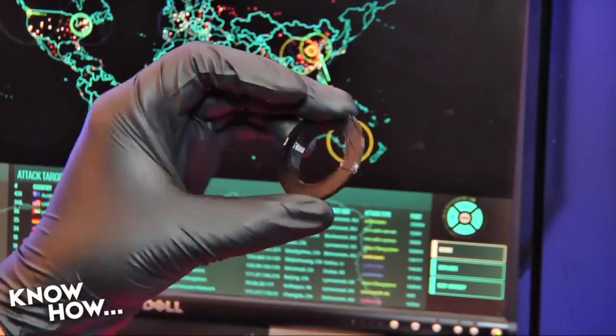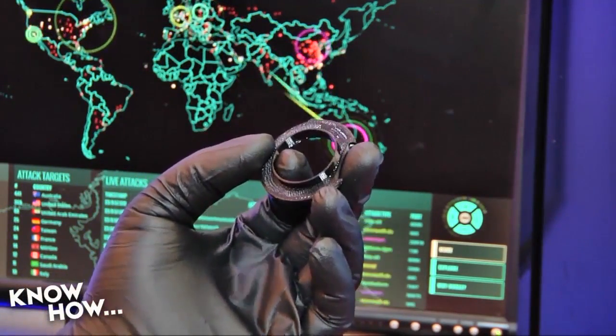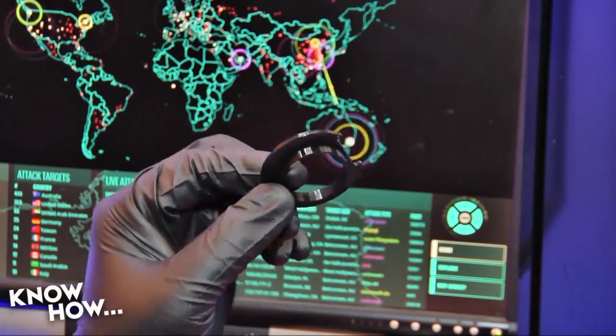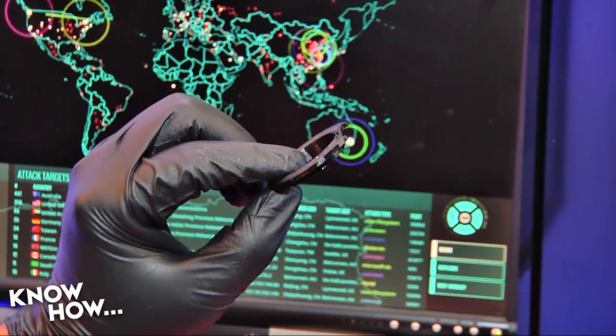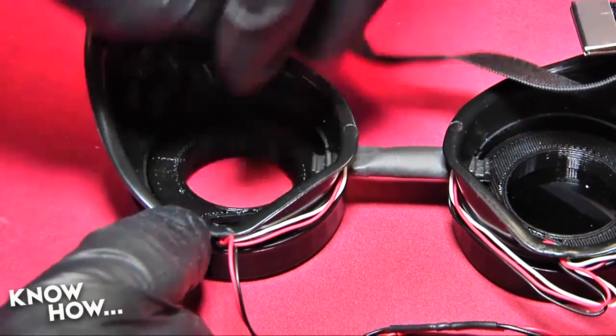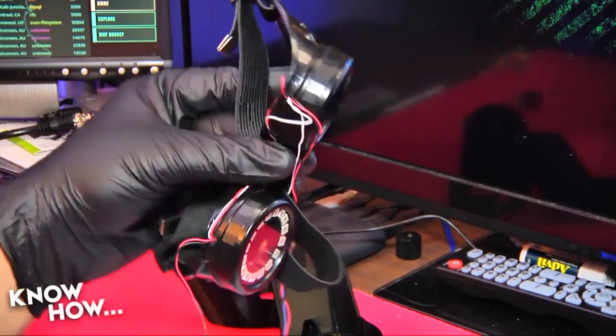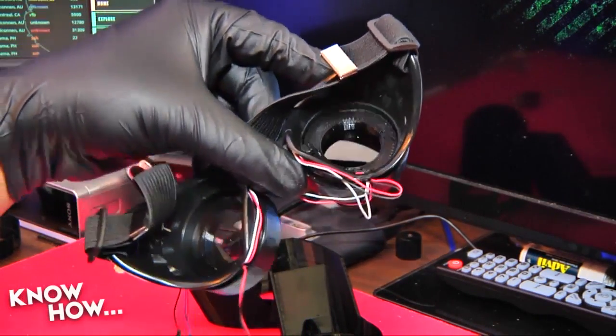Let's start by adding the LED ring retention plates. These 3D printed parts should hold the LED rings in place, while also cutting down on the amount of light that is reflected back into your eyes. Position them so that the wiring harness is within the cutout, then push them into place. Once they're in properly, you should be able to twist and turn the goggles without movement of the LED rings.